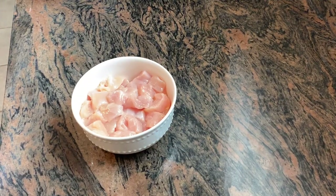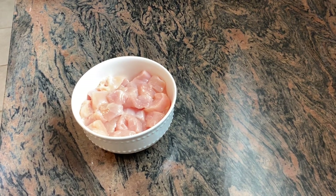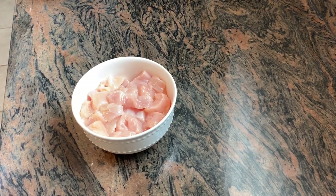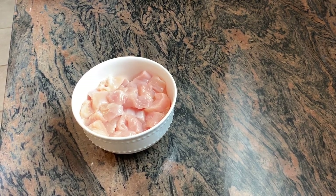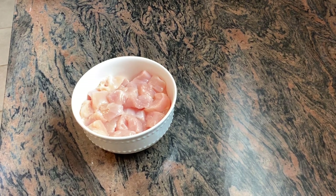I am going to cook the chili chicken. We will cut the chicken with a little bit. The chicken is soft.